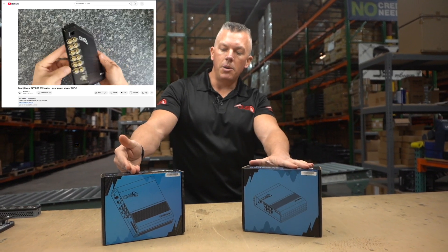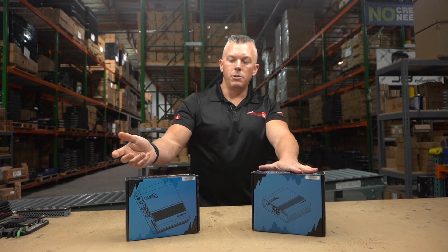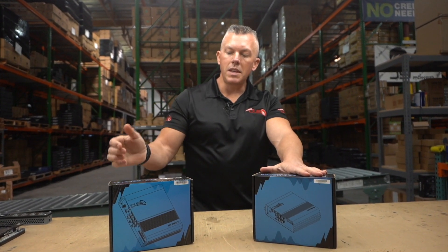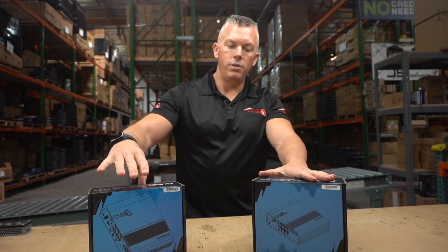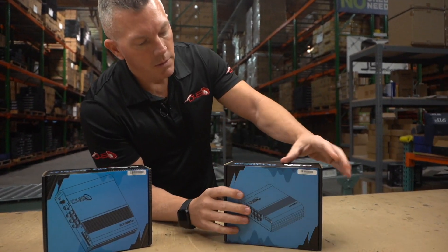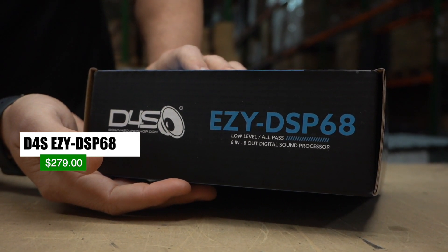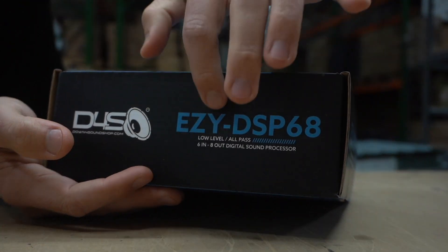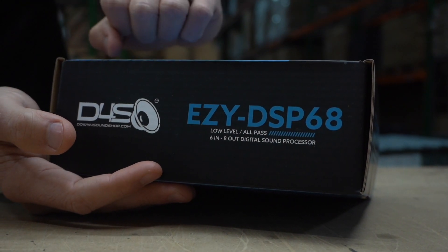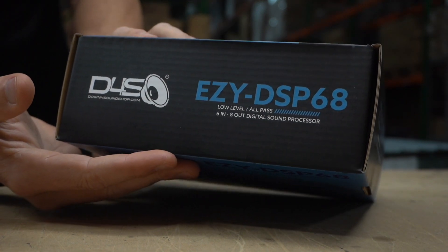He gave us such high praise for the Easy DSP, even the first edition, but he was also one of the people who gave us some pointers on how to make it better. If you look at this one, this is the Easy DSP — one of the original versions. We only have a couple of these left. You can see right here it says six in, eight out, and at the top it's all low level input only. People were wanting both high and low level.